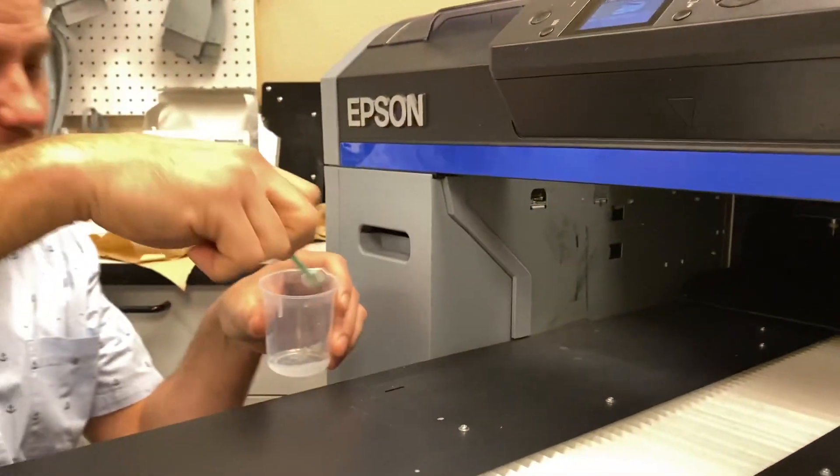This is your printhead. What we want to do when we clean it — notice this thing's pretty clean. Usually what we see is buildup around the sides. In the Epson cleaning manual, you want to take your swab and clean the sides and the back like this. What you don't want to touch is the printhead itself. There are four printheads in here printing CMYK, two whites, and cleaning is right in the middle — so don't touch those with your swab, just clean the sides. There's a very good Epson video on how to do this.